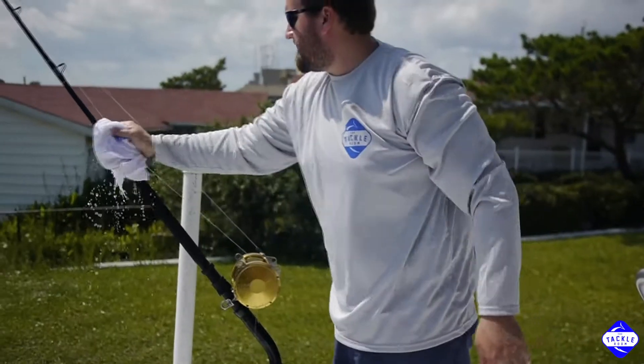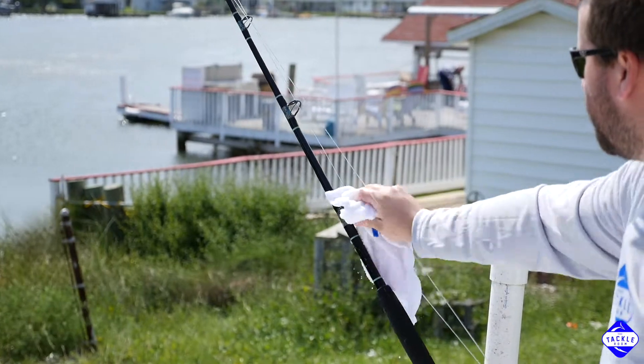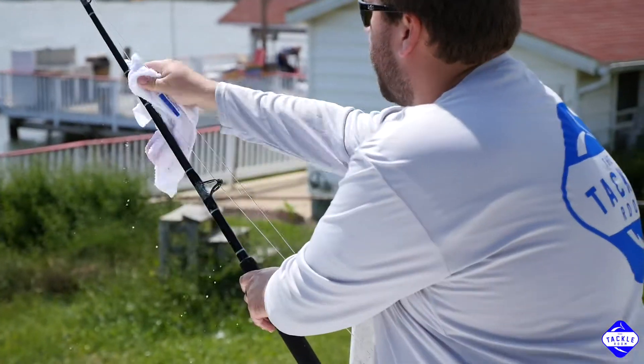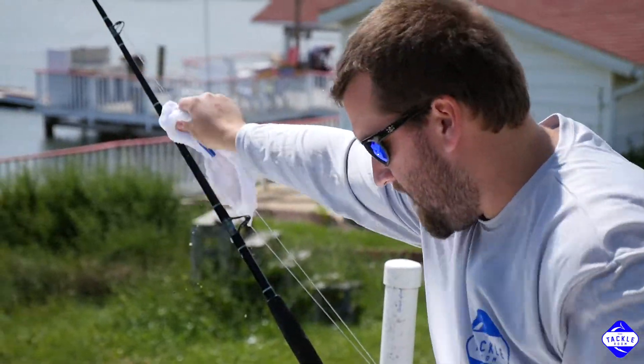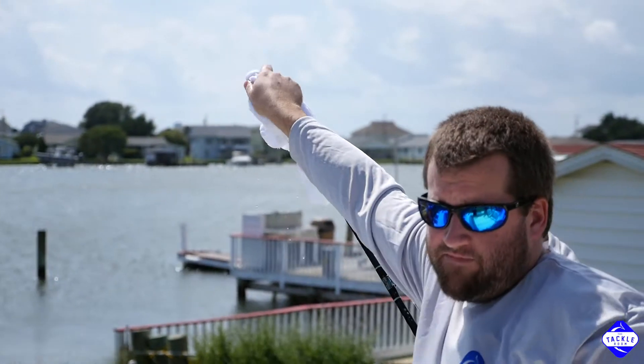You also don't want to neglect any of these guides. You want to make sure we get plenty of soap on those. And your roller tip is also really important. Salt likes to build up in that roller tip very well too.